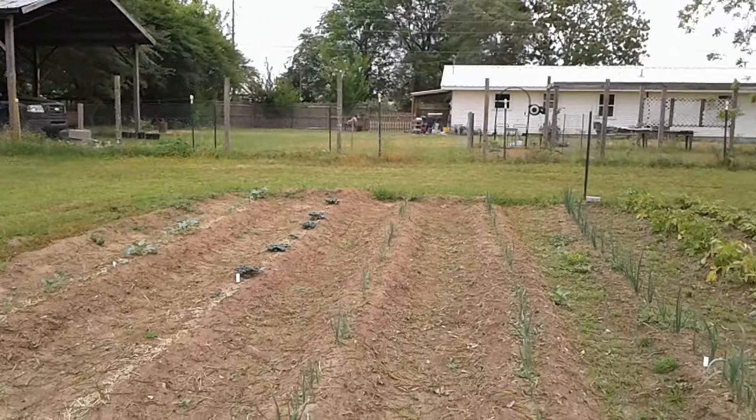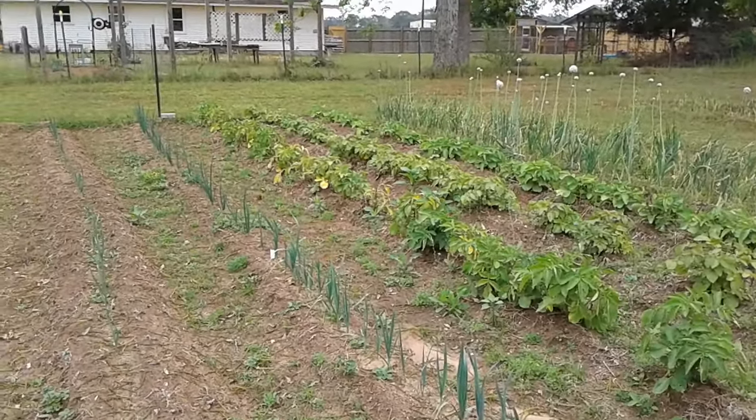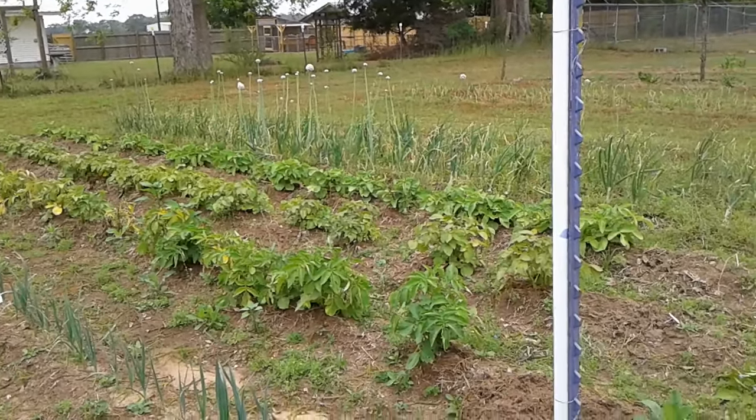I got some greens that are for hot weather, so I'll be planting them. That's all I'm gonna say right now.